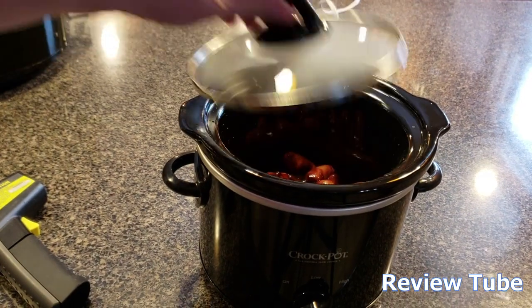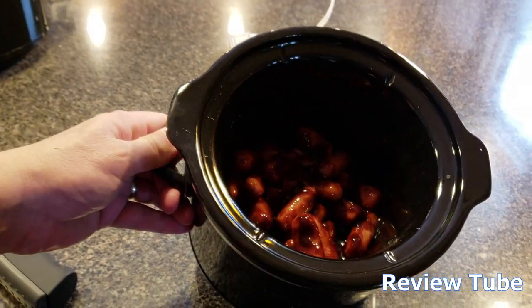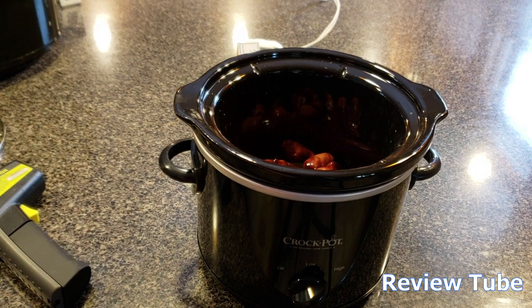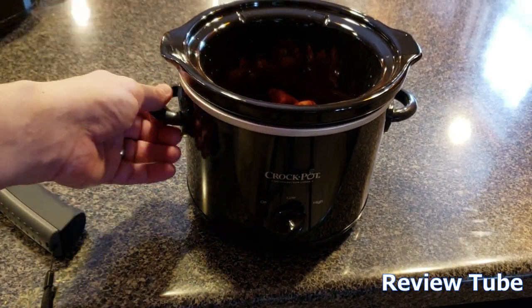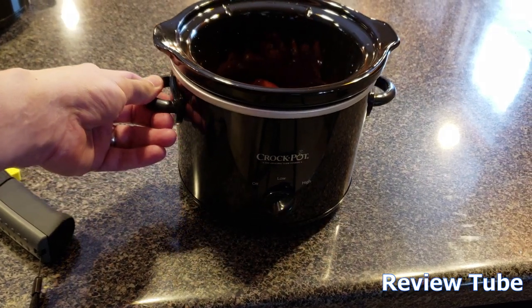A few minutes later, we can see steam developing on top. So this is a cheap and effective way to cook small amounts of things or to entertain. This does get hot, so you need to be careful with that. There's really not a great deal to say about a crock pot besides it being a very useful little gadget that fills a little niche in everybody's kitchenware.